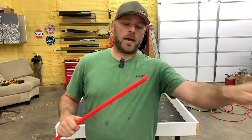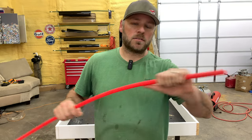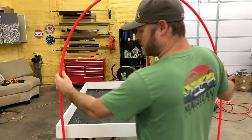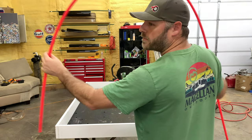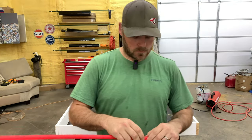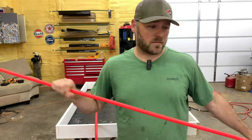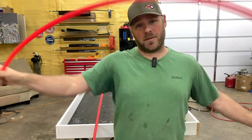I have a bunch of this PEX piping left over from our house, and I thought this would be perfect for a little greenhouse. Looks like we're going to need to cut our pipe around seven feet. Once you get one cut at seven feet, you can just use that one to measure the rest of them, because they're kind of hard to measure with a tape measure.